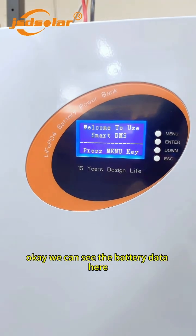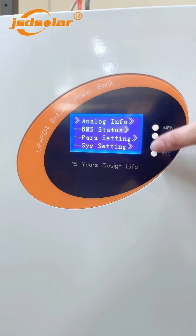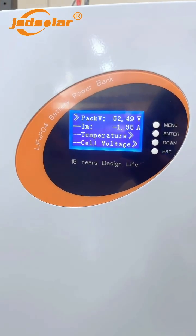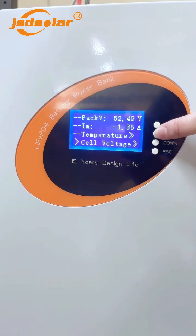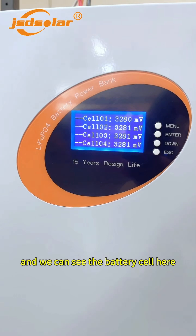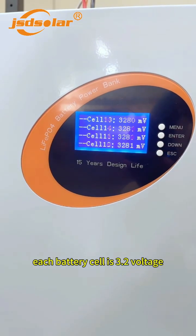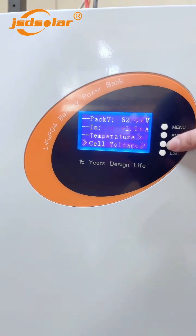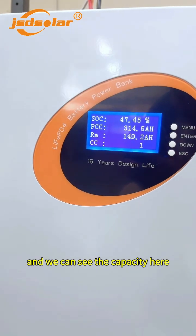We can see the battery data here. Here is the battery voltage. We can see the battery cell here — each battery cell is 3.2V, with 16 battery cells total. And we can see the cell capacity here.